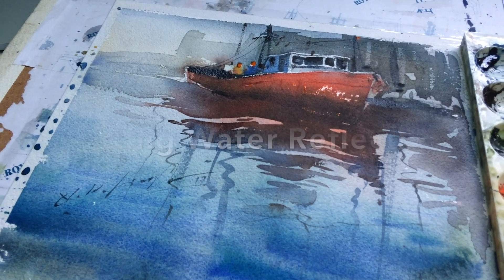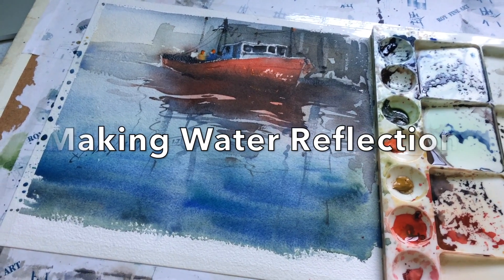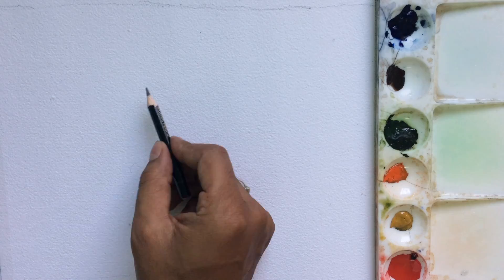Hello everyone, this is Nitin here. Today is the weekend so I thought I should work on one of the requests I've received from many people. I thought I should work on this subject, which may help you understand how to make a reflection in watercolor. I'll go ahead and make the sketch first.